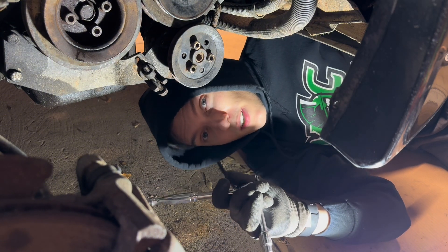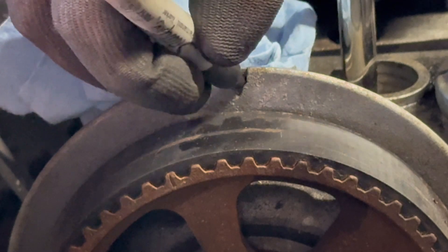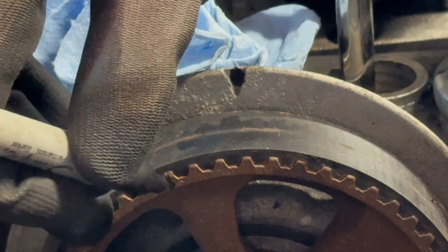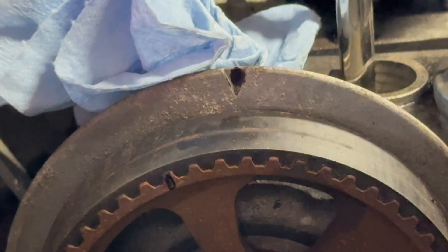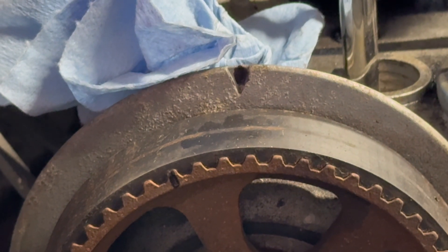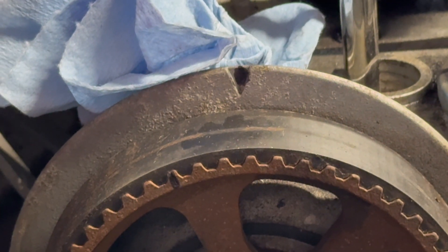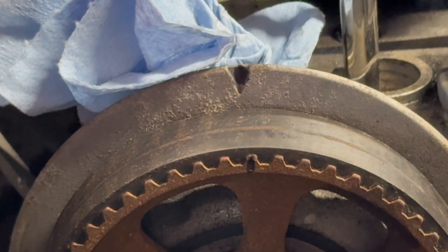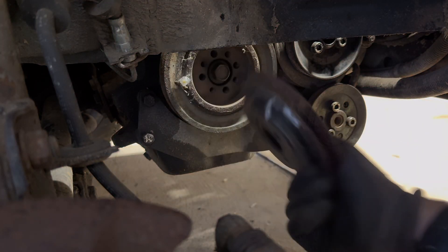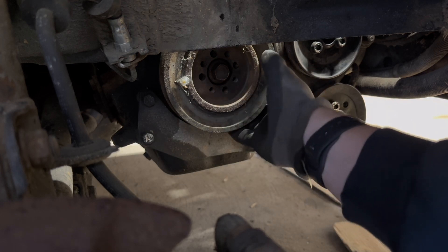Now I'm going to set this thing to top dead center and move on from there. Just for viewing purposes, I'll fill in the marks with a Sharpie. I'm going to hop back down to the crank pulley and turn it until we see it hit top dead center. The crank pulley came right off — and the water pump pulley does not feel like it's going to come right off, so it looks like we're going to have to use some persuasion.